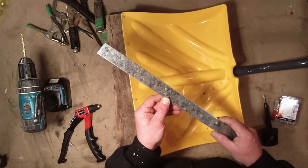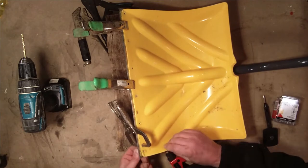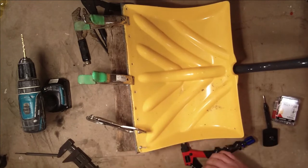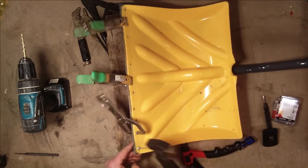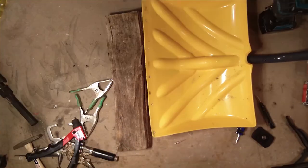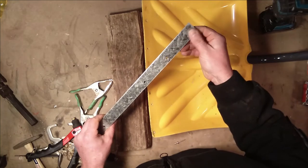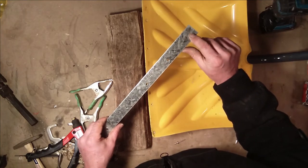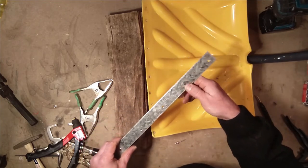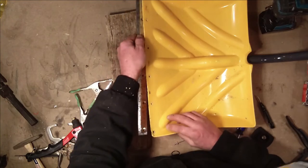Okay, holes drilled. I went ahead and enlarged these holes with the step bit just a little bit, just to make room for the rivet and give it a little bit of a chamfer. I'm hoping that extends the life of the rivet somewhat.